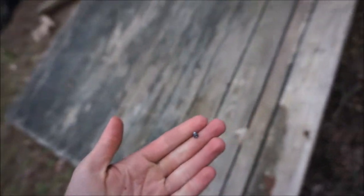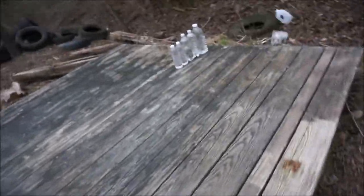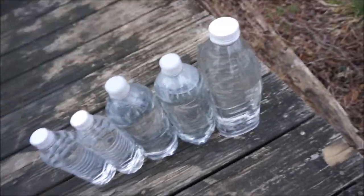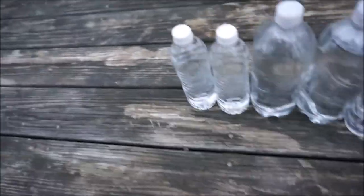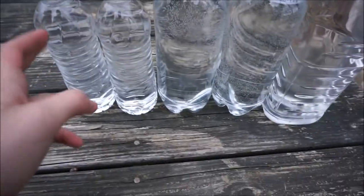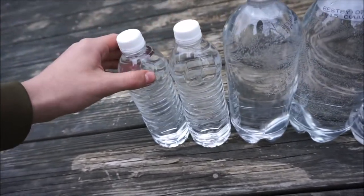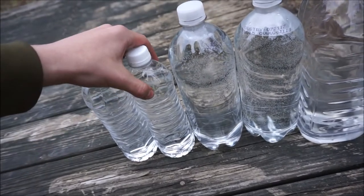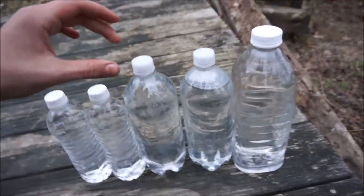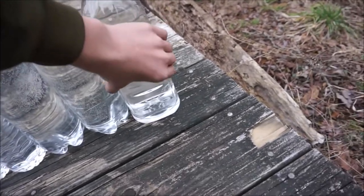If we bring it too close it doesn't focus, so we'll put that right there. We're going to be shooting these — one, two, three, four, five. I want to see how many bottles the pellet gets through. This one and this one are similar — the plastic isn't that thick. Then there's this one which is a lot harder, and this one is the same. And this one has a lot more water in it.